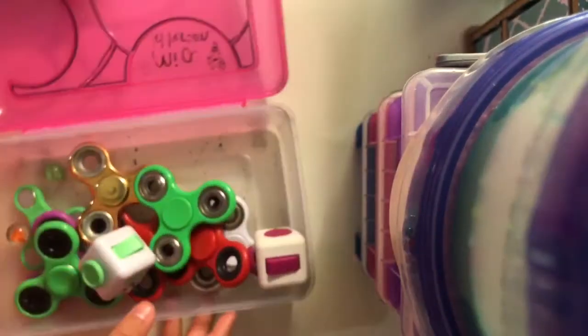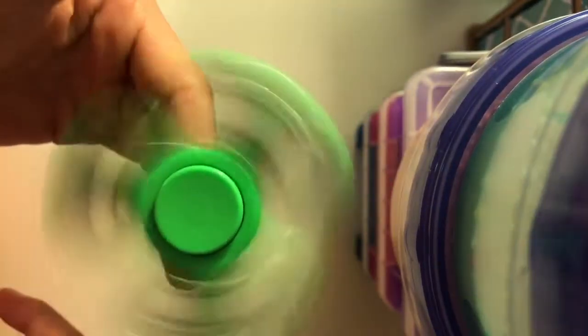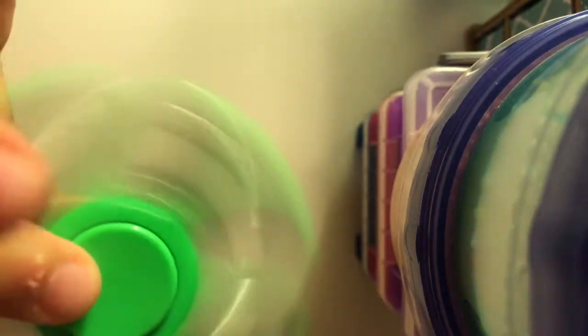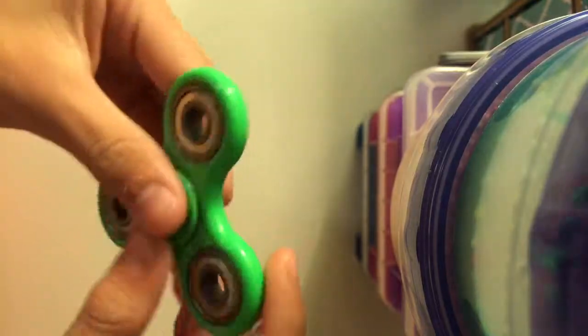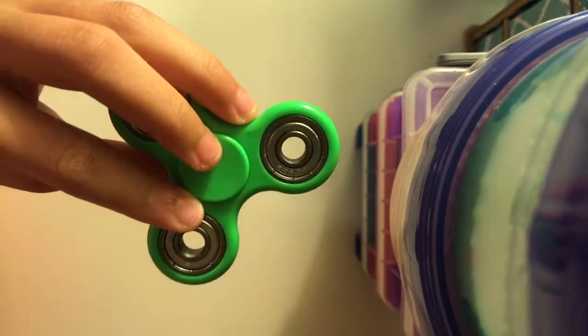The first fidget spinner is mine — it's just a regular green one. I like it; it doesn't make that much sound but it's in very good shape. This was my first fidget spinner ever. I got it for Easter.